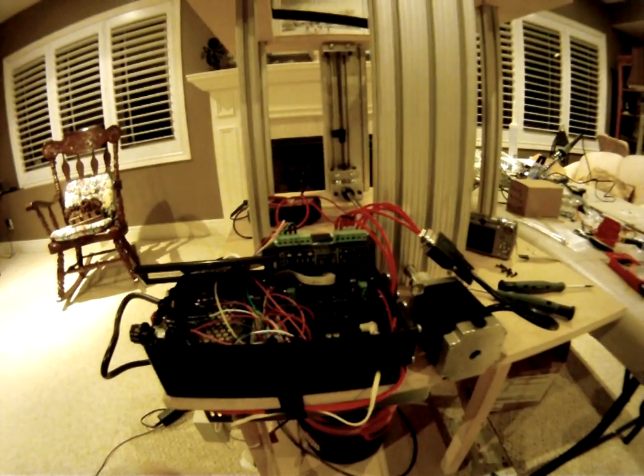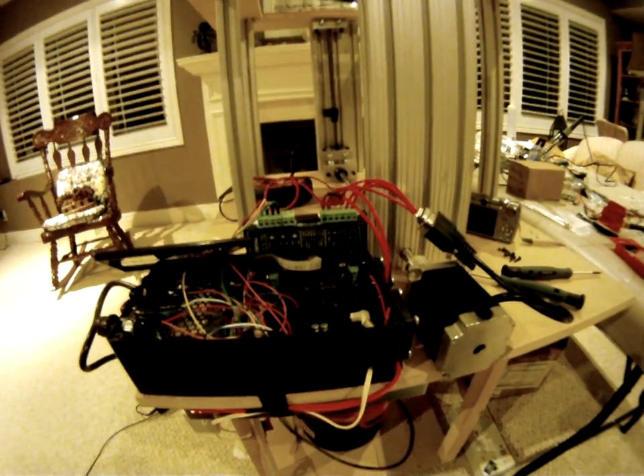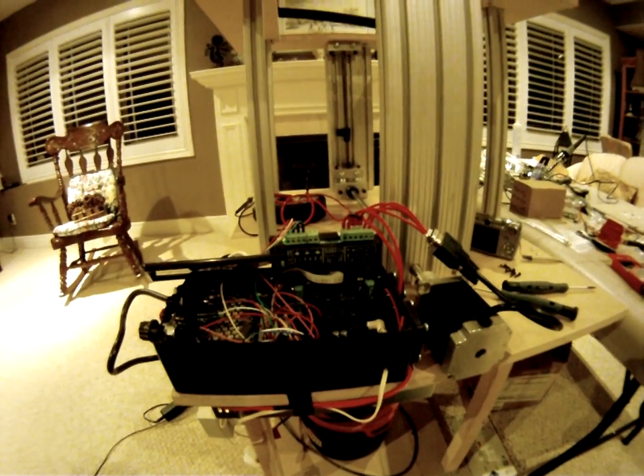So that's pretty much it — gives you a quick idea of how this works. The rat's nest of wiring will be cleaned up, that's just to get things running for now. I hope you enjoyed, thanks for watching.